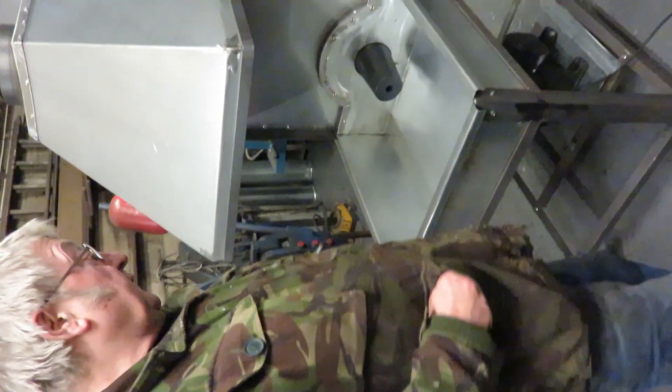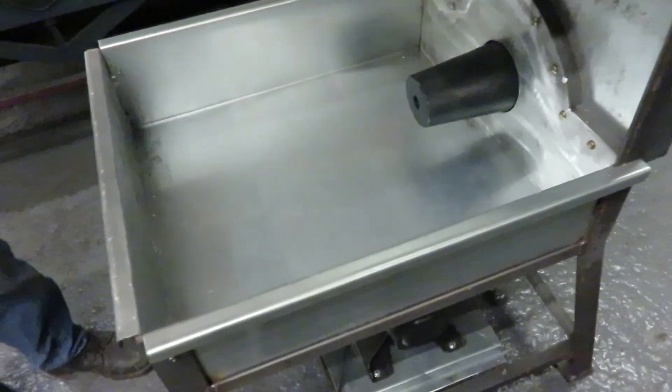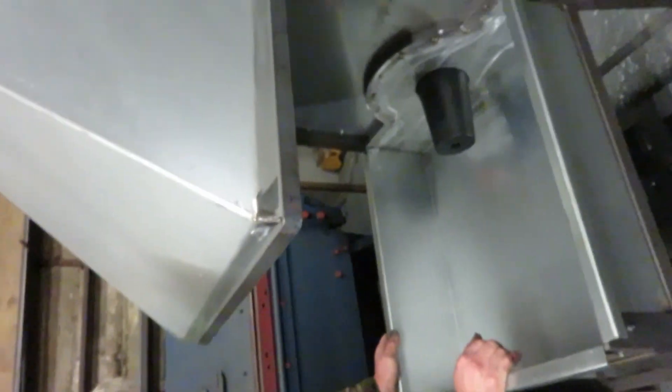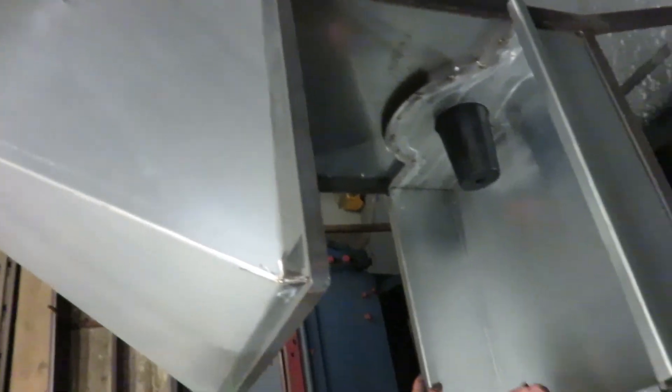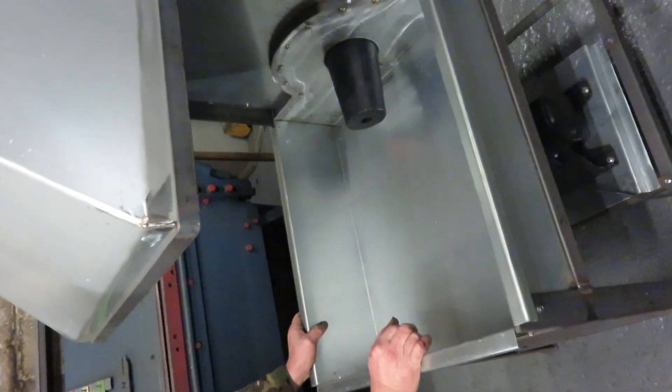I've been asked by a few people to just run through the details of this forge. Most of the people have been using a bottom blast forge. This is what we call the English side blast forge, which is water cooled as well.